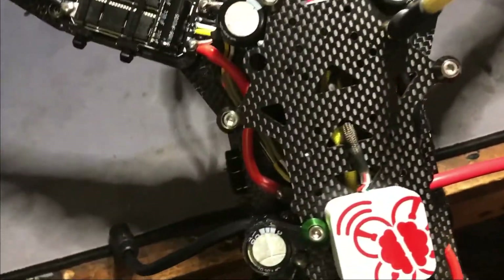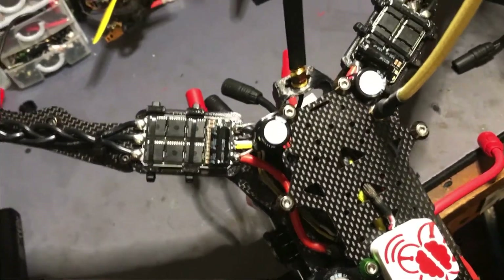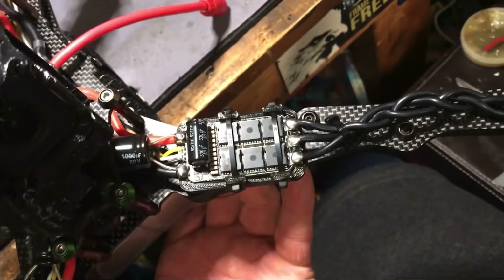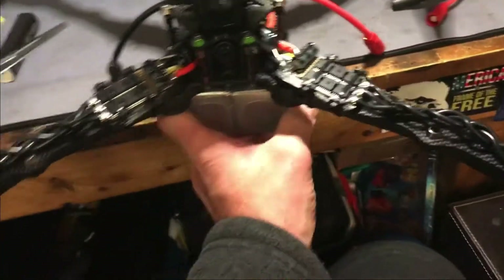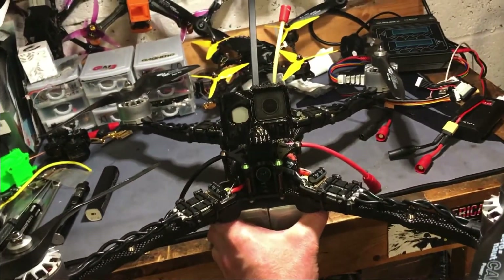The carbon that Stefan uses is very nicely designed, very nicely cut. You've got a bolt there, a bolt there, and a bolt there, and that's clamping your stacked arms together.